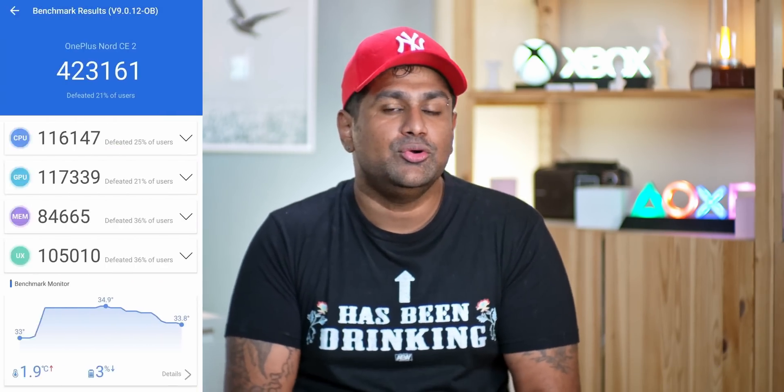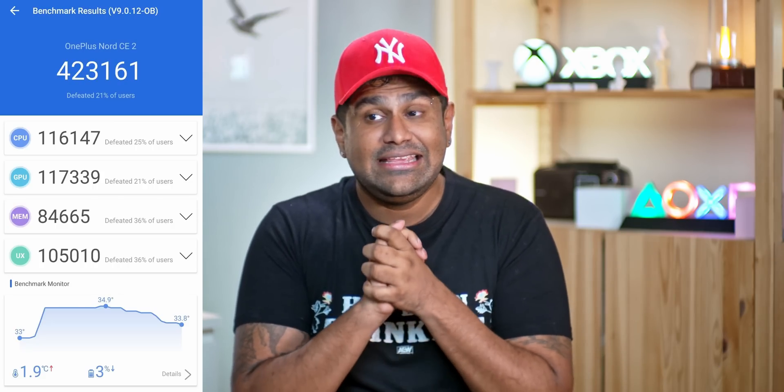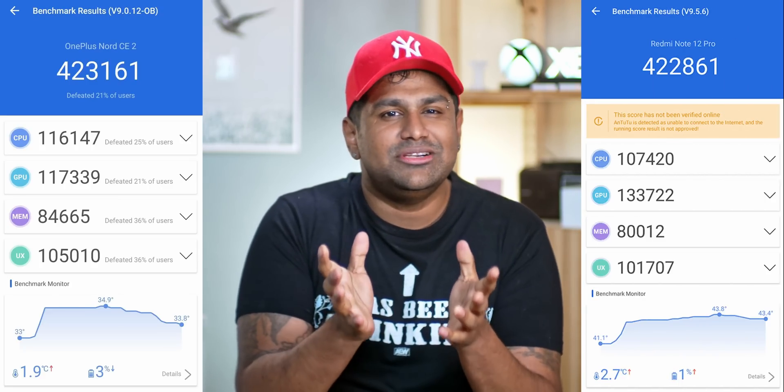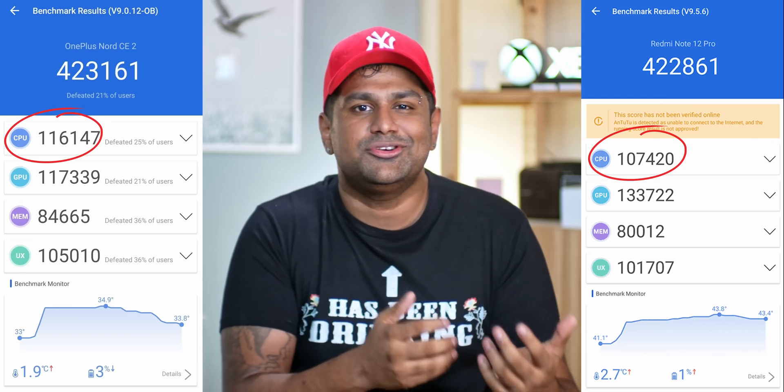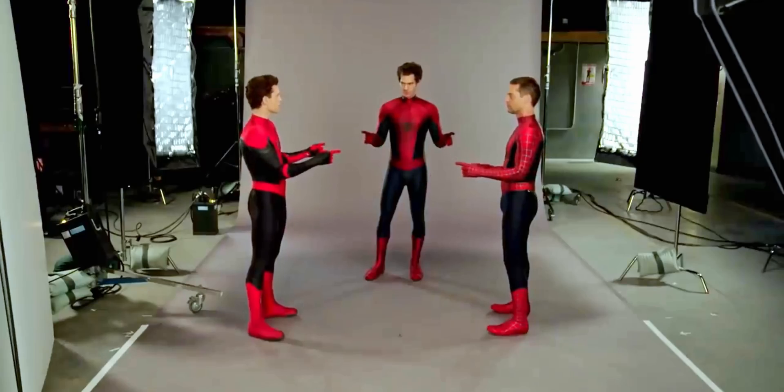If you want to see this for yourselves — here's Antutu on the OnePlus Nord CE 2, a phone that launched with the Dimensity 900 SoC, and here's Antutu on the Dimensity 1080 Redmi Note 12 Pro. The actual numbers vary a little bit, so don't read too much into the CPU scores being slightly lower or the GPU scores being slightly higher — there isn't really a whole lot of difference. Given the 7050 is identical to the 1080, that's four generations of pretty much the same performance.